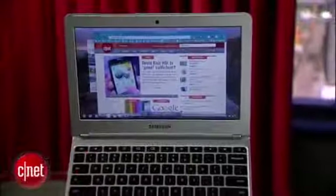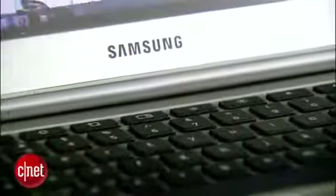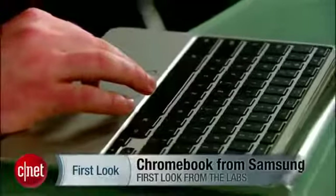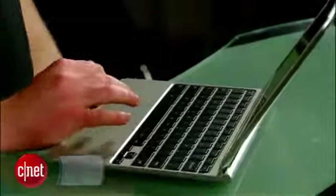Chrome on ARM may sound like a mouthful, but the new Chromebook from Google and Samsung is powered by the same lightweight processor that runs your smartphone. Hi, I'm Seth Rosenblatt for CNET, and today we're taking a quick tour of the latest Chrome OS laptop from Google and Samsung that's so low-priced it may be the first one that people actually buy.